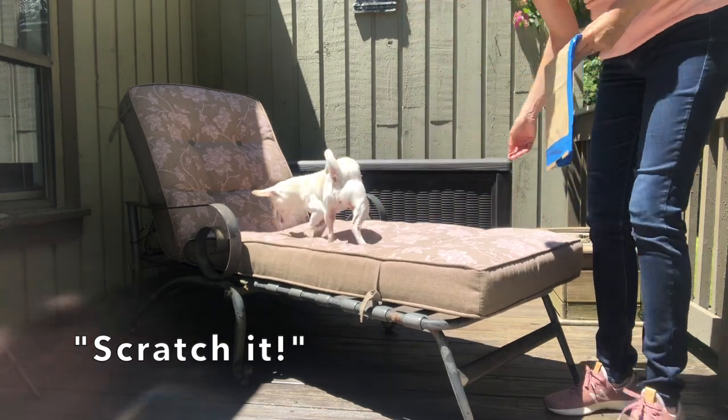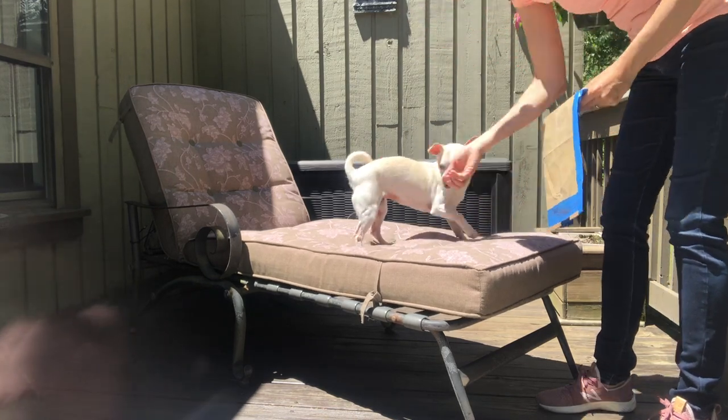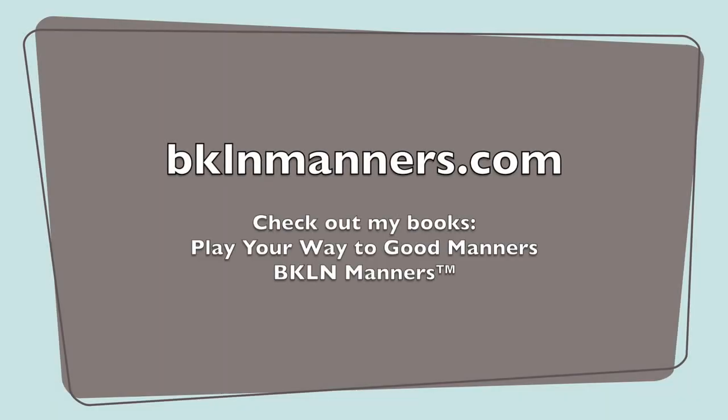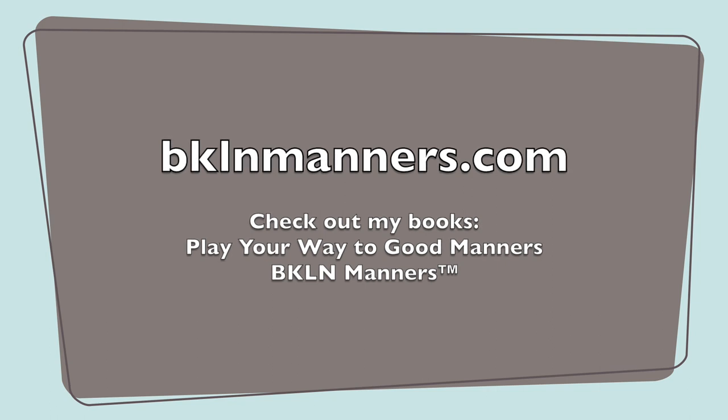I only add the "scratch it" cue after I know she is going to do it exactly the way I want her to. If you'd like to learn more uses for paw target plus other really cool sports, games, and tricks to teach manners, check out "Play Your Way to Good Manners." Also check out my book "Brooklyn Manners," which discusses urban and suburban dog issues and how to resolve them.